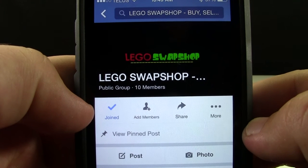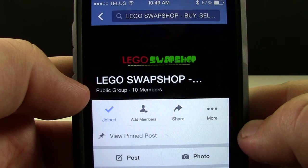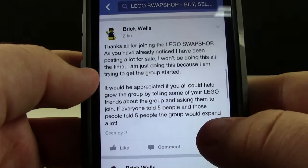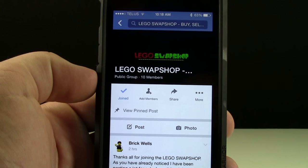If you have any more questions regarding the Lego Swap Shop — either buying, selling, trading, or anything else — please feel free to comment in this video, comment on this post in the Facebook page, or send me a private message. Thanks for watching and I hope you enjoy the Lego Swap Shop. I can't wait to see you swapping over.